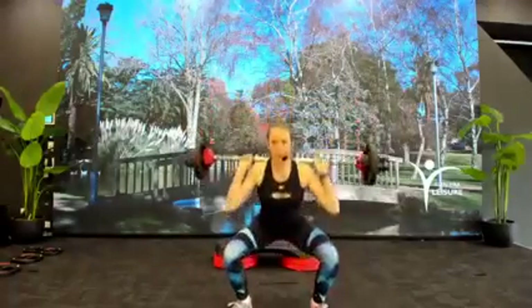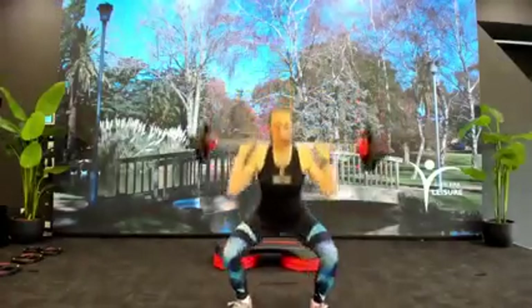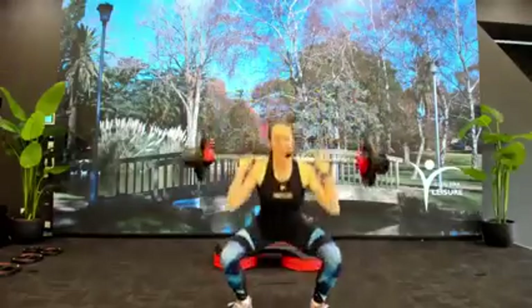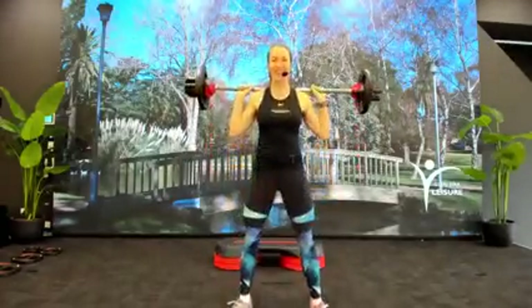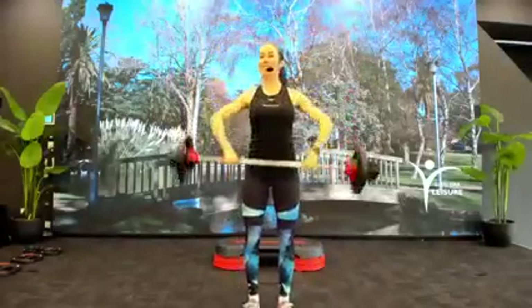Let's go a little deeper — full range, full depth. We've got four more, three. All right, one more. Feet come in, bar's up. Back to deadlift, two.